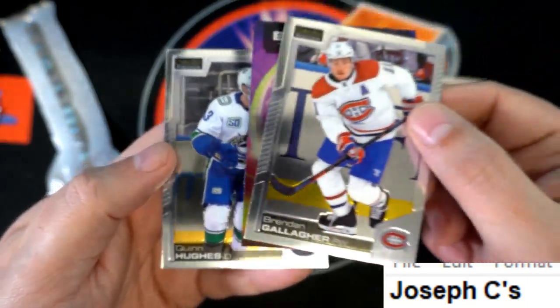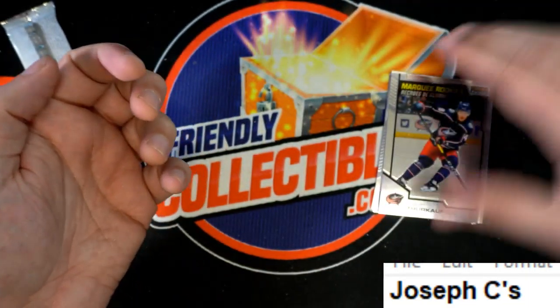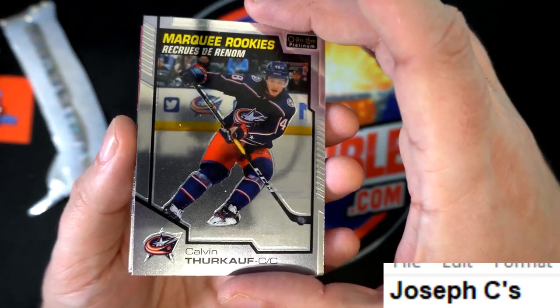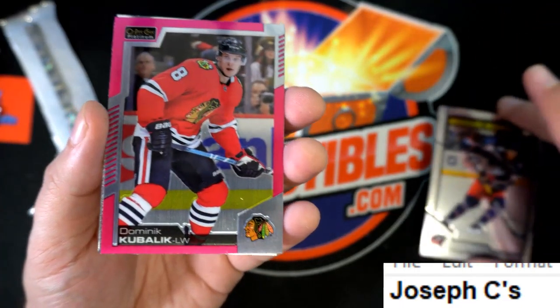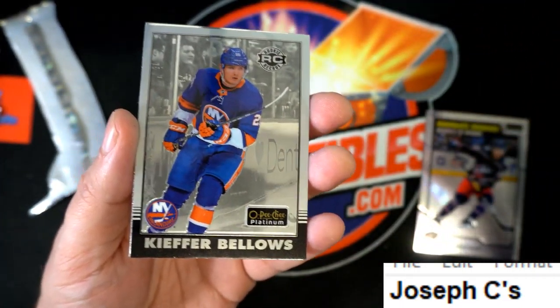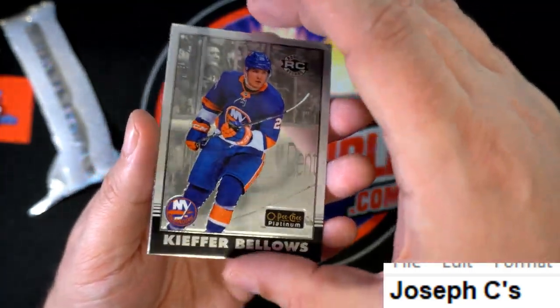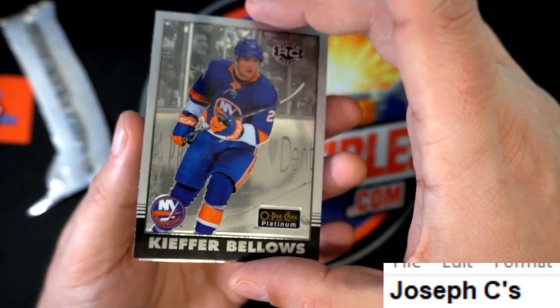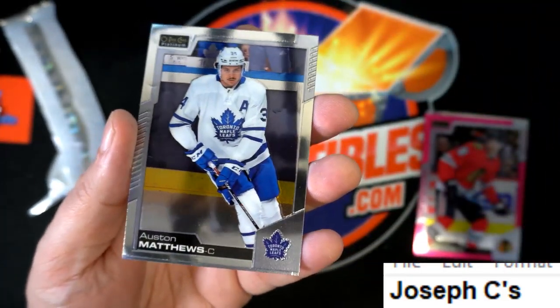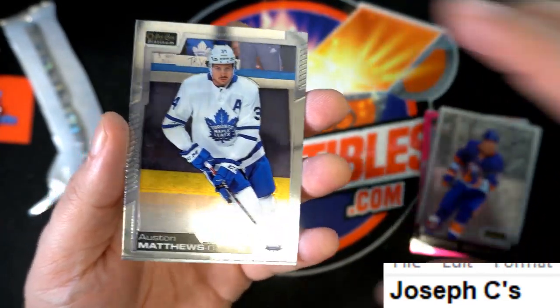Quinn Hughes — these are the ones I designated as being top-loaded rookies. A nice pink parallel, another rookie, that's a rookie debut Rangers card, and Auston Matthews.